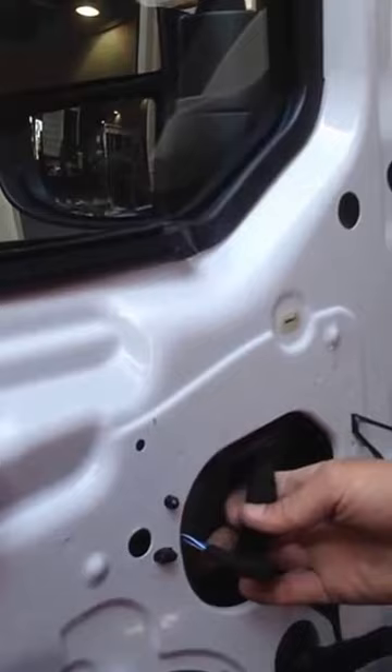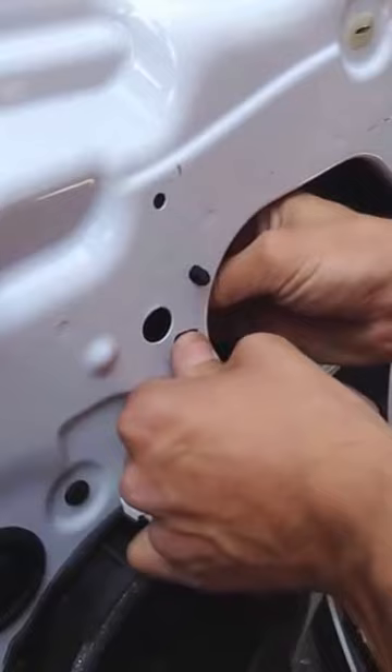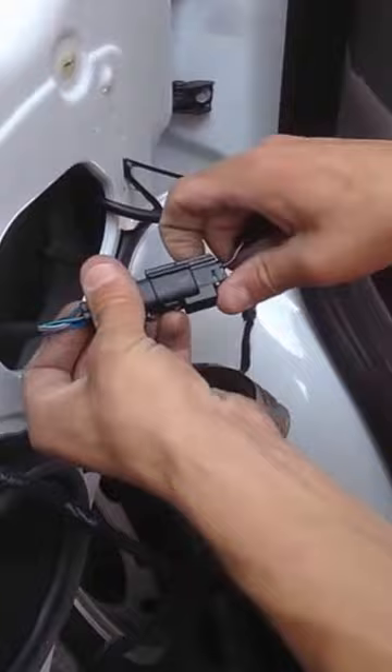Then up, right down in here, you plug for your mirror. Unplug that and you're ready to take your mirror off.